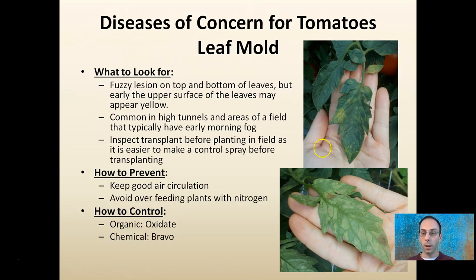Lastly, leaf mold has a fuzzy appearance on the top and bottom of leaves. Especially look at the underside, because that's where the lesions appear. From the top you'll see yellowing — flip the leaf over and you'll see actual leaf mold. It's very common in high tunnels and fields with a lot of moisture or hanging fog. Inspect transplants before they go to the field, maintain good air circulation, and avoid excessive nitrogen feeding. Oxidate and Bravo are two methods to help control this disease.